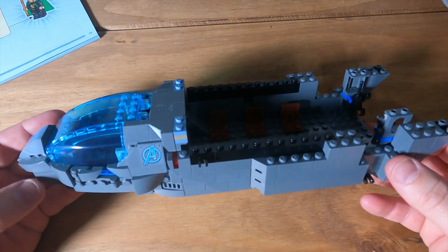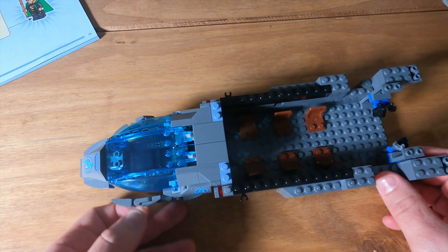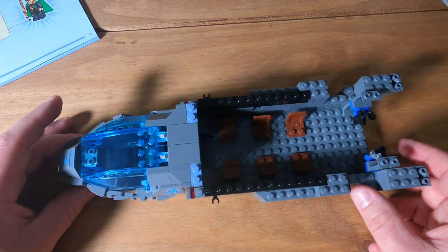That's the end of bag three done. The front end is looking really, really cool — really impressed with it. So let's get on to bag four.